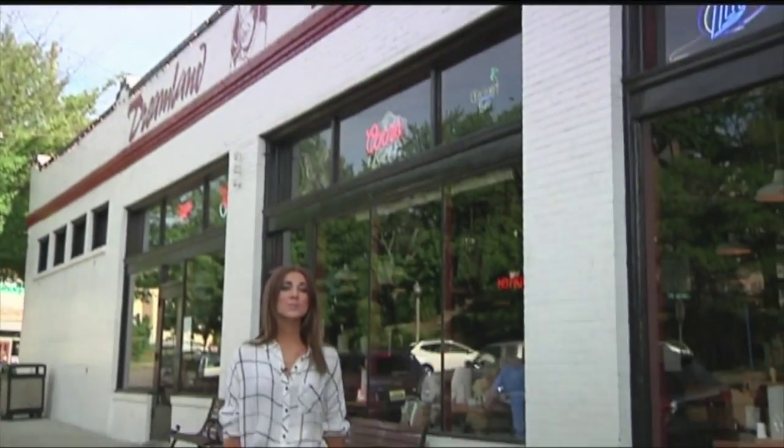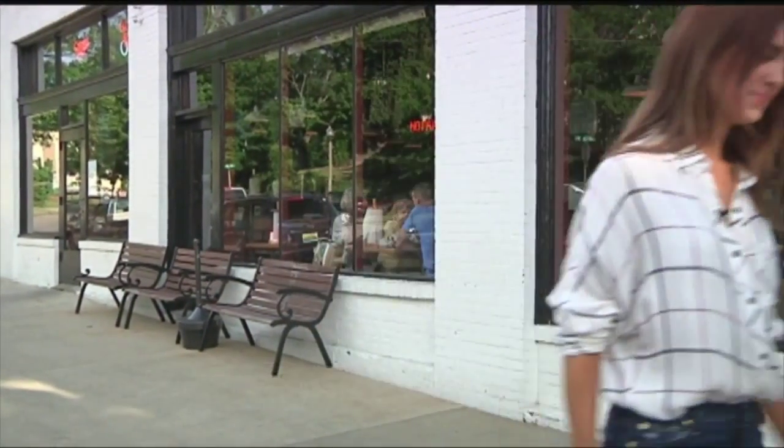In today's Restaurants and Recipes, we're going to be tossing up a pizza Dreamland Barbecue style. Let's do this. I'm here with Dreamland's Betsy McAtee, who's going to walk us through how to make a delicious barbecue chicken pizza.